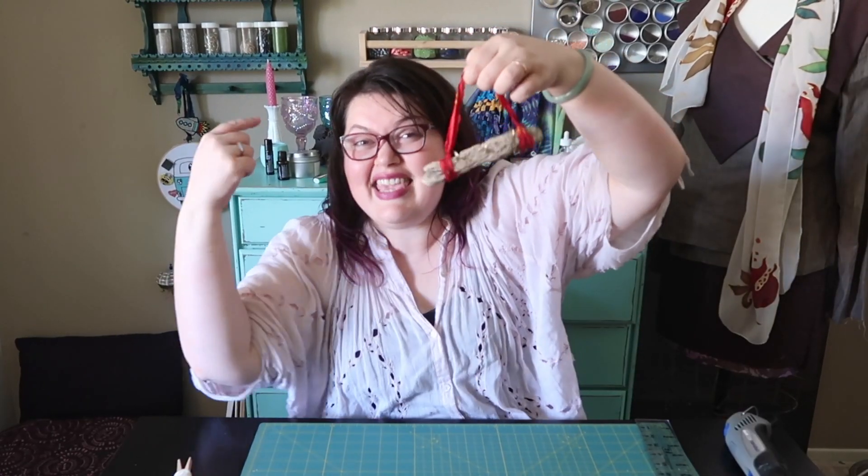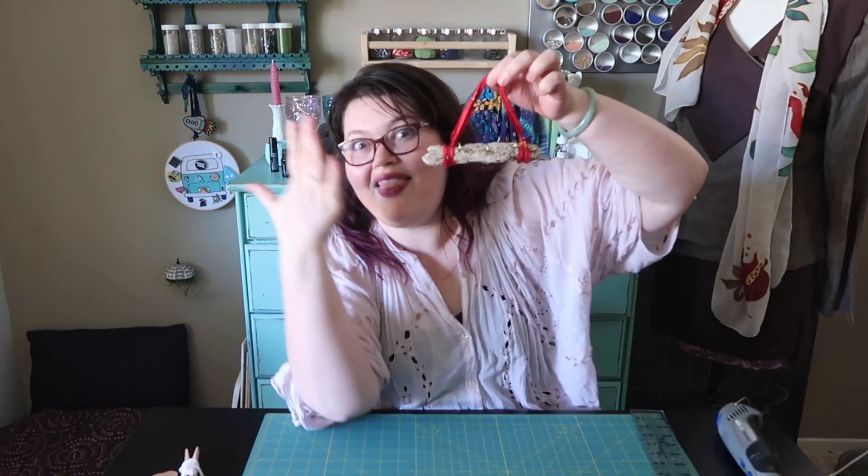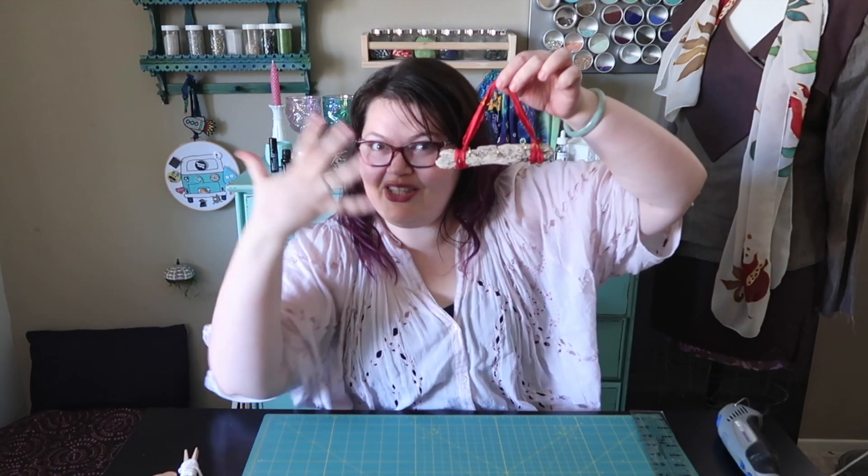Hello everybody, welcome to Breaker Remake. I'm your host Joan. Today we're going to make this cute driftwood necklace holder, and then our necklaces and this driftwood become home decor. Magic! Let me show you how to make it.